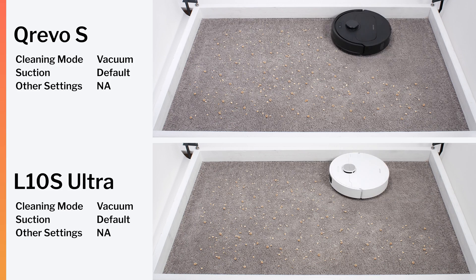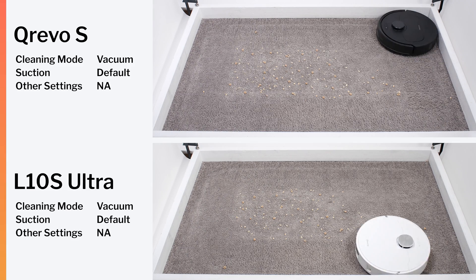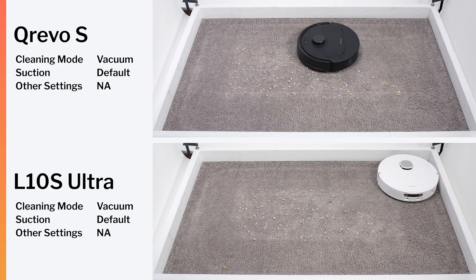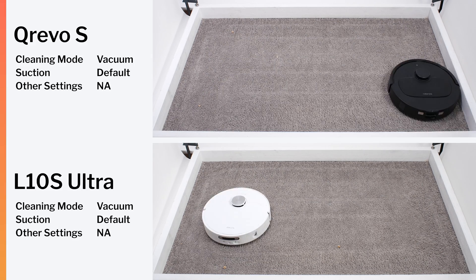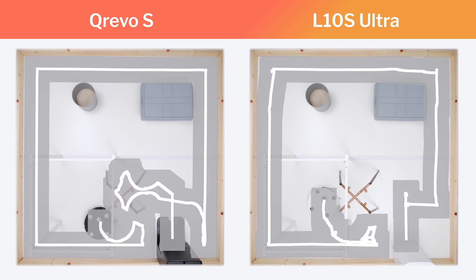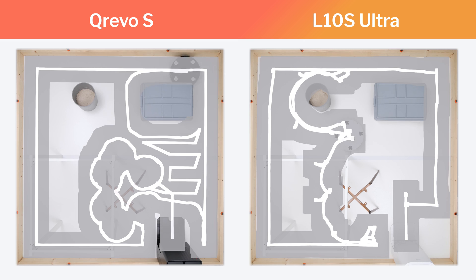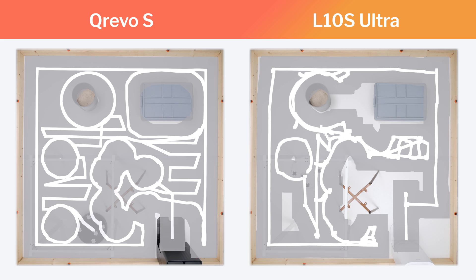Compared to robots from other brands, the Kirivo S is the best mid-range option we've tested. It uniquely combines solid vacuuming and mopping performance with industry-leading navigation. Certain competitors can vacuum and mop just as well or even slightly better, but none can match Roborock's navigation. The Dream L10S Ultra, for example, deep cleans carpet slightly better and mops edges slightly better, but paths much less efficiently and sometimes gets incomplete coverage. The Kirivo S's exceptional navigation, combined with its vacuum and mop performance, makes it the best mid-range robot we've tested.